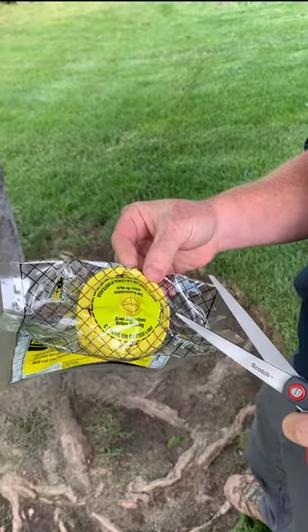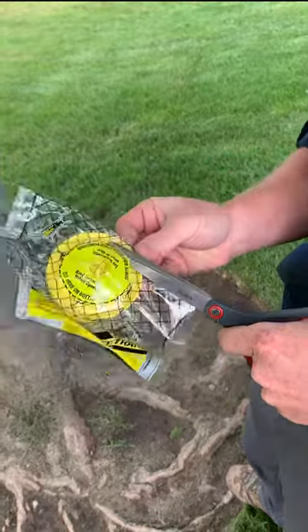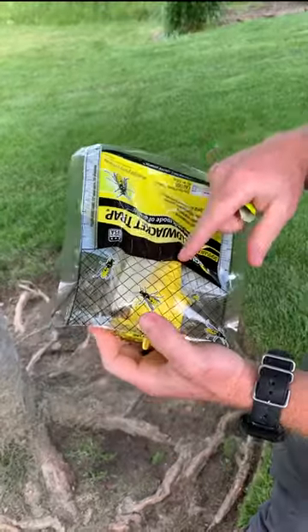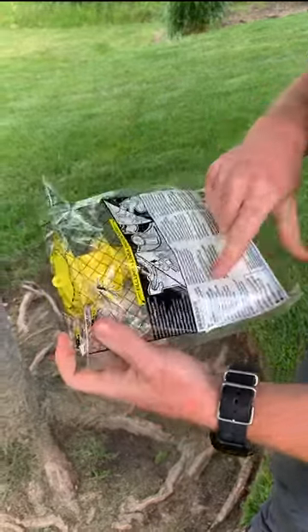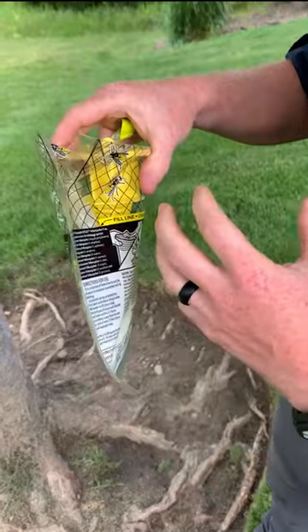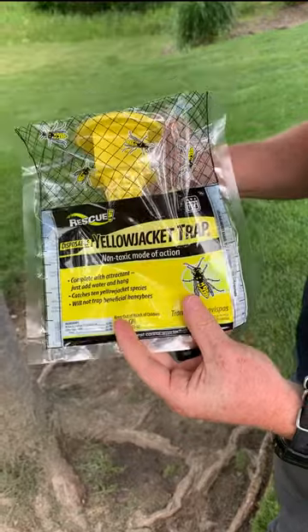The first step is going to be cutting this plastic along the dotted line. This pouch right here is the attractant pouch, and when we add the water to the fill line on the back, in a couple hours the plastic will dissolve and therefore the product will be activated.